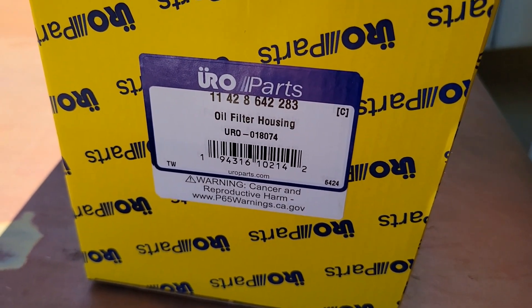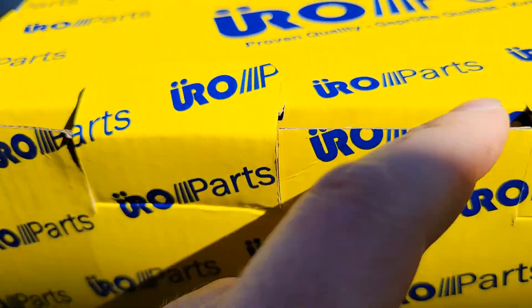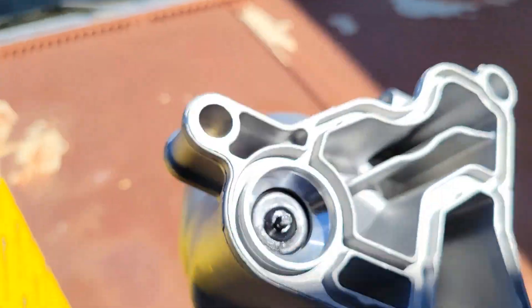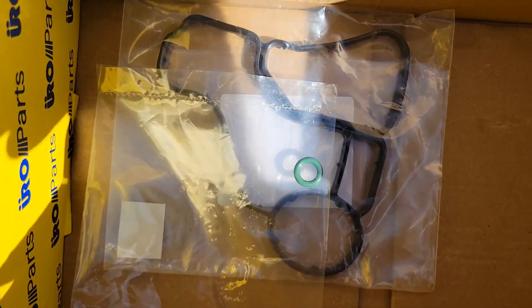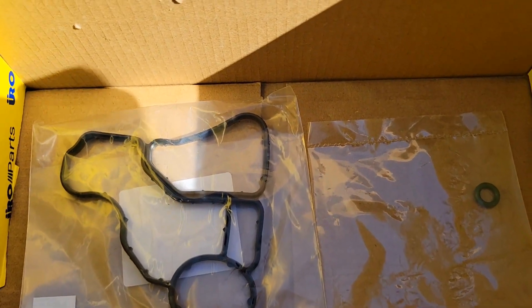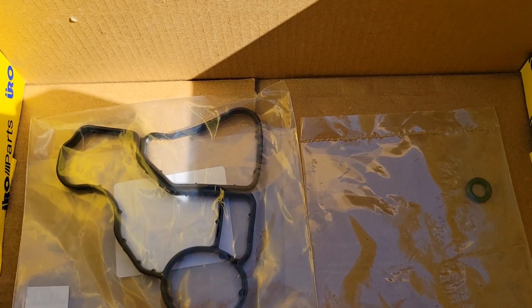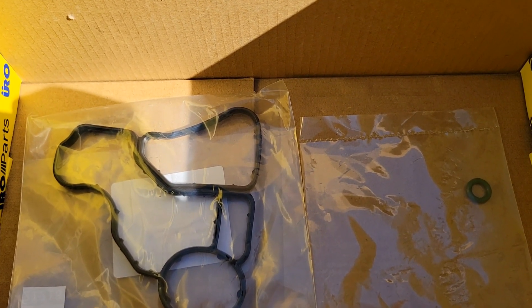This is what I have — the Aero Parts oil filter housing. It comes with basically everything that you need. It'll have some gaskets, your new housing itself, a new cap, and all your gaskets. So this should be everything that you need. Like I said there was only one option when I looked, maybe there'll be more if you look, but this should work just fine. So we're gonna start with disassembly first.